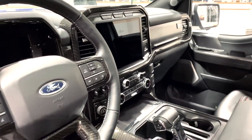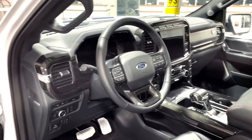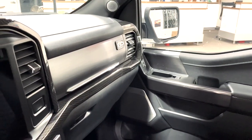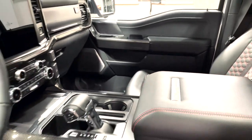Heated and cooled seats, radar cruise control, adaptive cruise control, blind spot monitoring, lane keep assist — name it, it has it. Every goodie there is, along with the 60-year anniversary plaque on top of the glove box and its very own serial number with Kyle Shelby's signature right there.